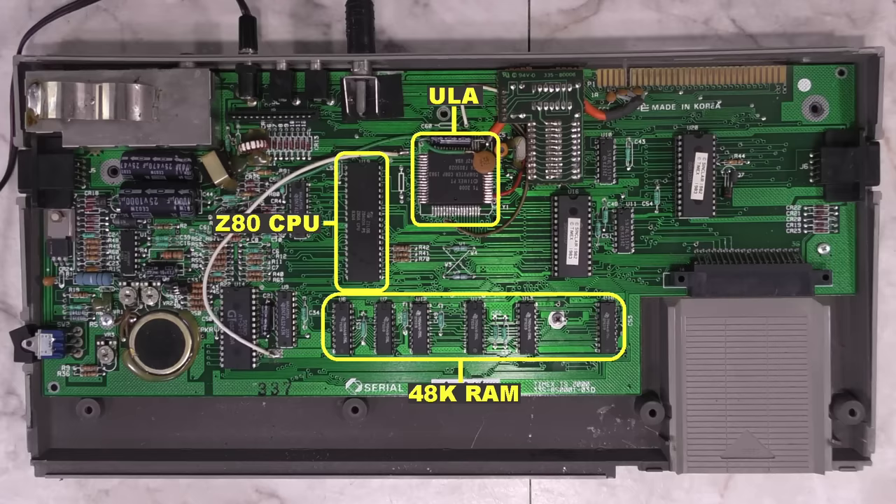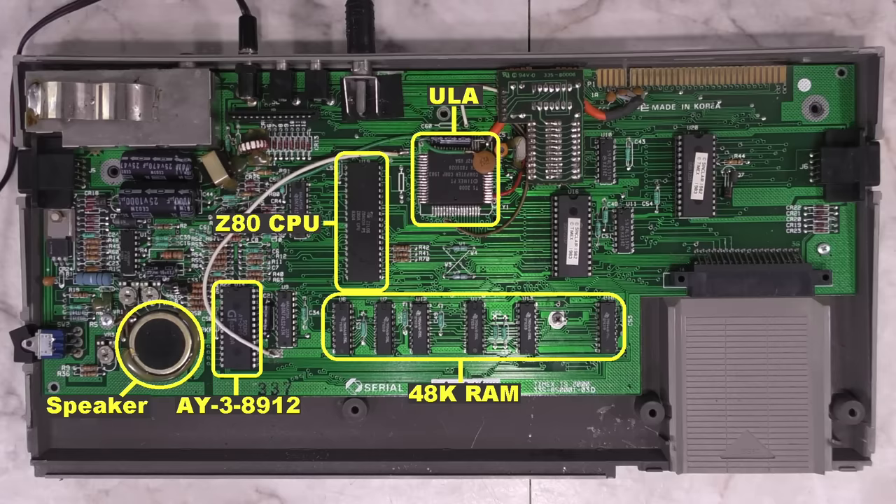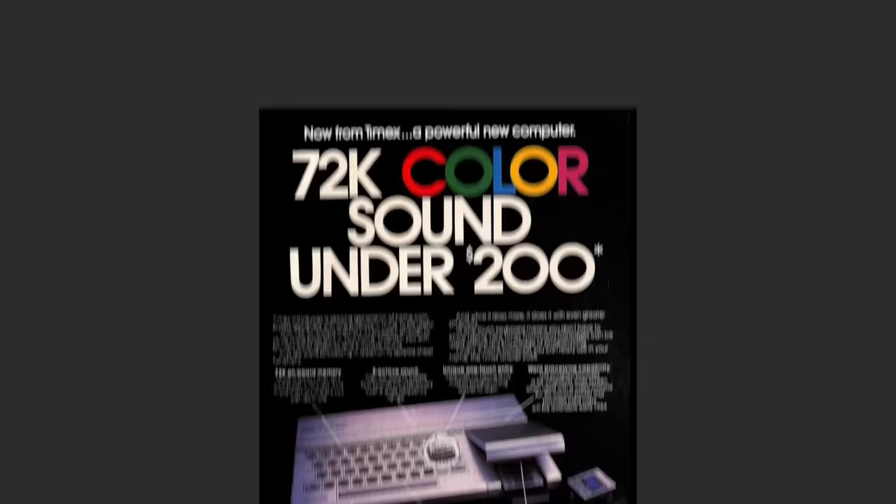One massive improvement is the 48K of system RAM. Also, a General Instruments AY3 sound chip, which was used in many other computers, including consoles like the Sega Master System. Right next to it is the internal speaker. There is no audio output on the rear — all sounds are produced internally and there is no volume control.